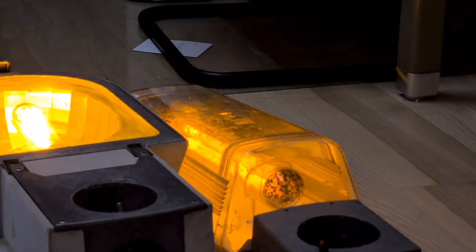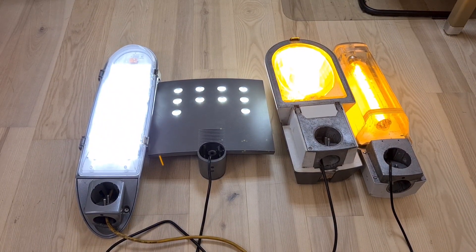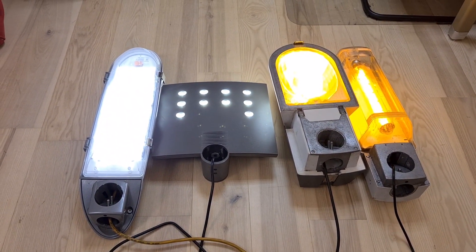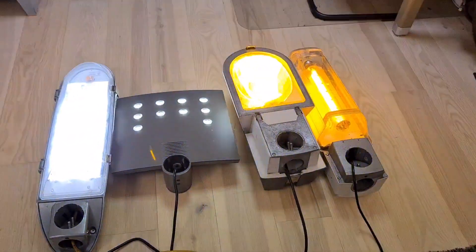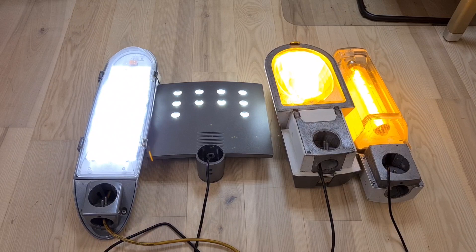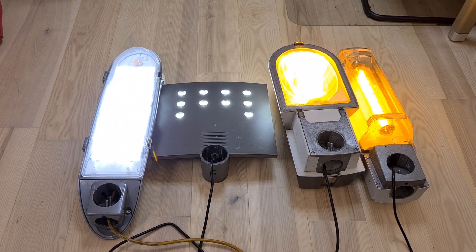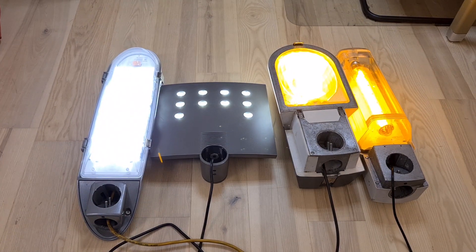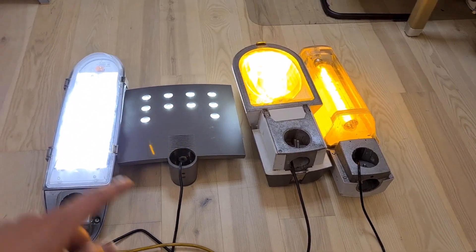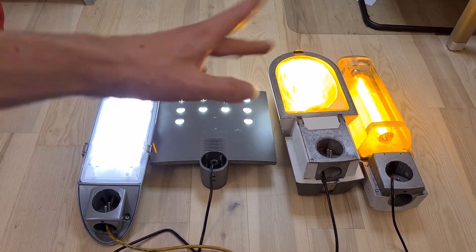The camera is a bit higher now so you can see the fixtures. These are some small fixtures — they are not that big, especially the LED fixture, which is pretty small and square. This one has a bigger version, and that one has a bigger version too — they all have bigger versions available.